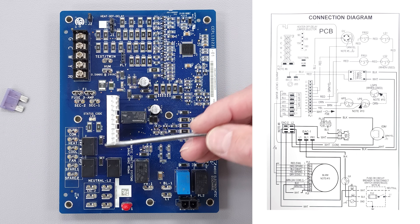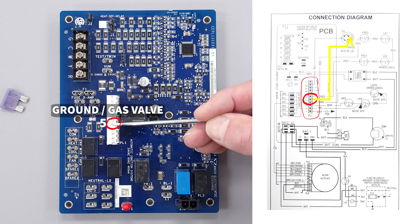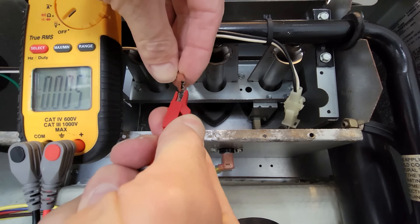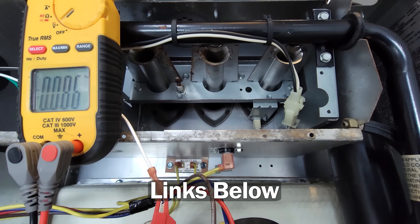The circuit board senses that on the ground wire - in this case the ground wire is on the fifth pin. It's a shared ground with the gas valve, but it's going to determine if there's a flame present by measuring a DC microamp signal on the ground. We have a whole other video on testing for flame rectification down in the description section below.